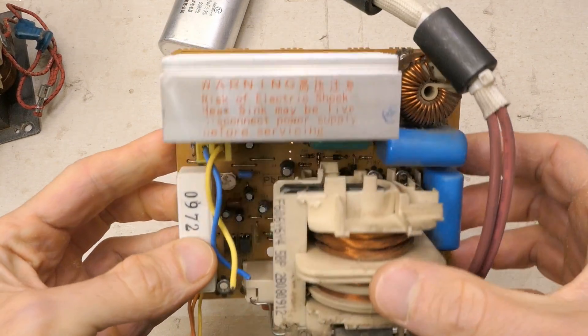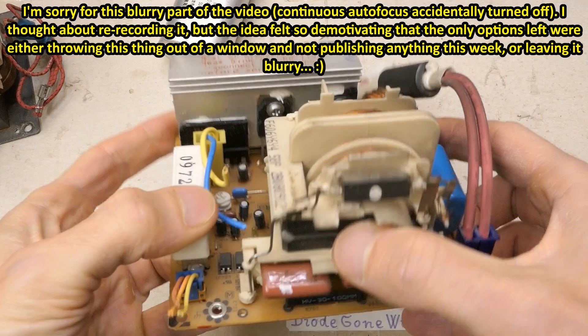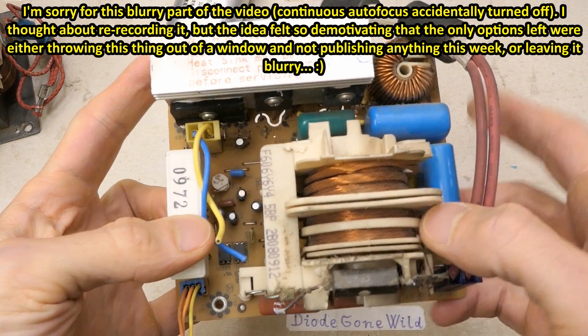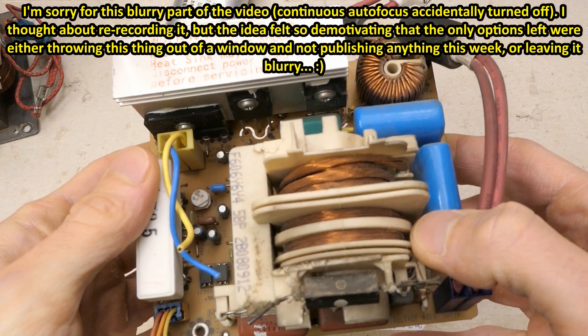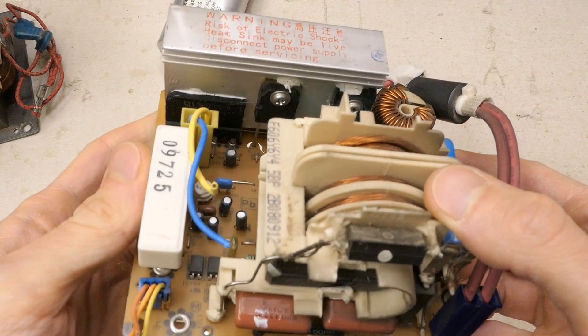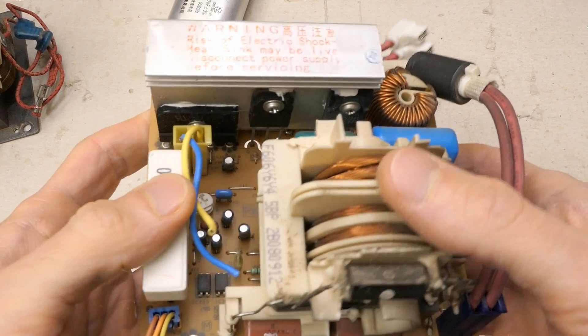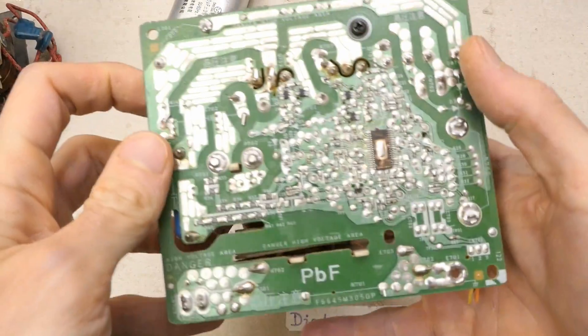In some inverter microwave ovens, there is a switching power supply instead of the iron transformer. It basically contains a ferrite transformer, which is much smaller than the iron one because it doesn't run at 50Hz — it runs at a high frequency, several tens of kilohertz. But it's more complex; it requires switching transistors and much more control circuitry.